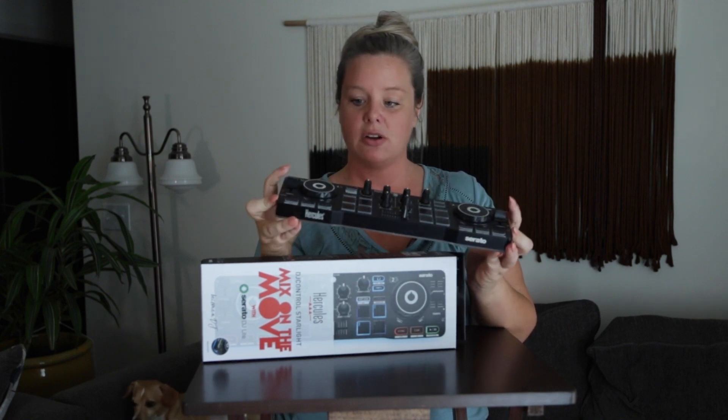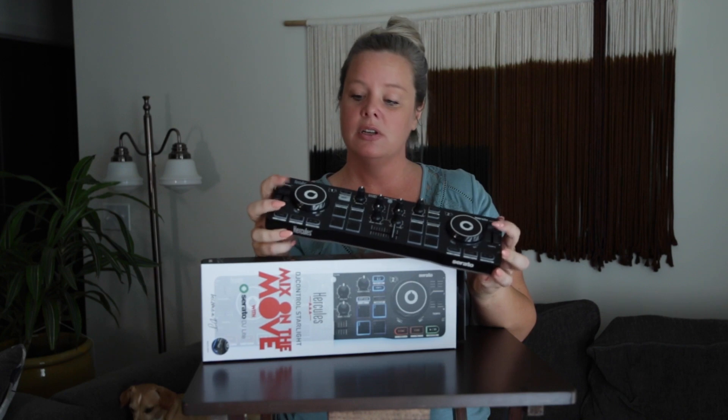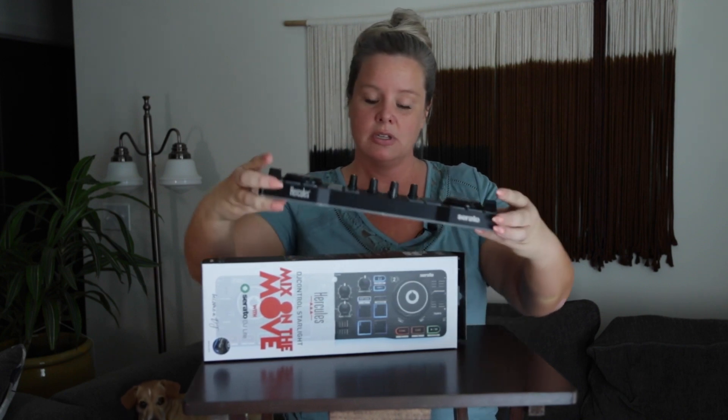It would also be great to learn on. It is a small two-channel controller. You have your jog wheels, your volume controls, and quite a few options for it being a smaller controller.